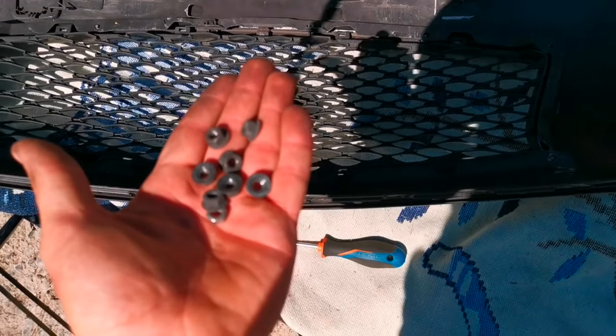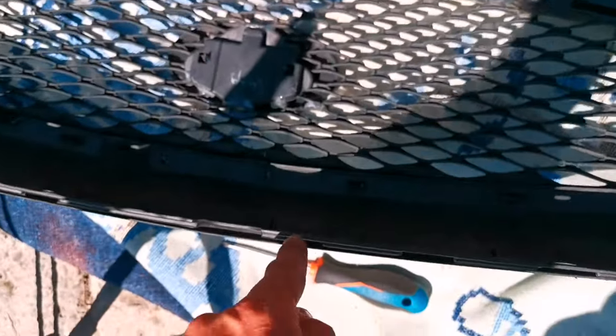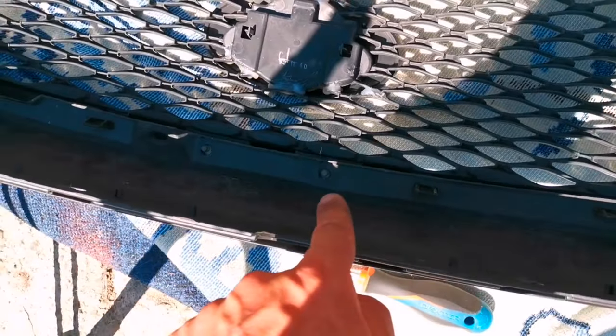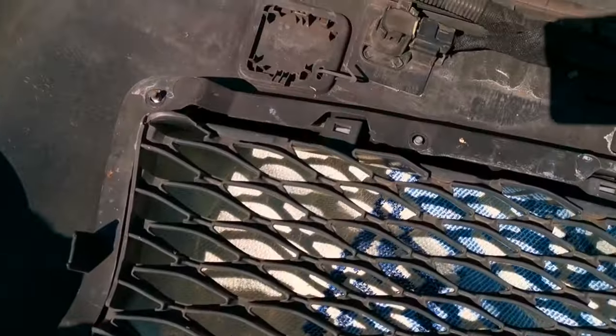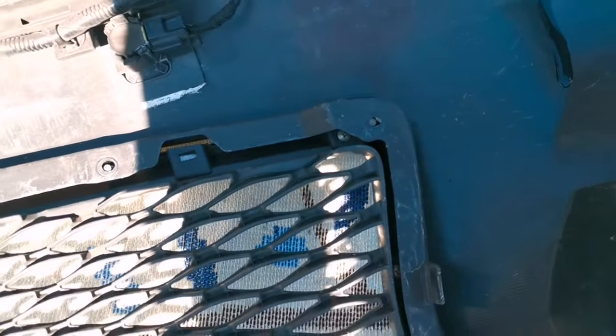Hello everybody. In today's episode I will show you how to remove the front grill on your Infiniti Q50. I'm not sure if you can do this with the bumper mounted onto the car — I didn't try it yet — but I already removed the bumper, so I think it's a good way to show you how to do it.